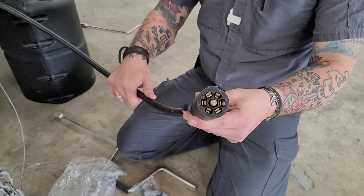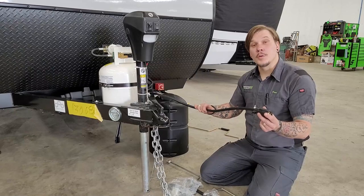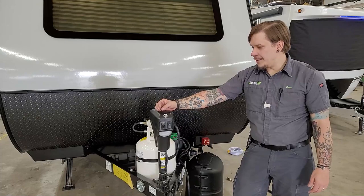Right next to that we have our seven-way wiring, which gives you full function to your tow vehicle's braking system, charging system, marker lights, tail lights, and all that. Again, make sure we have enough room when plugged into your bumper receptacle to make turns left to right, but not so much that it could pull out.